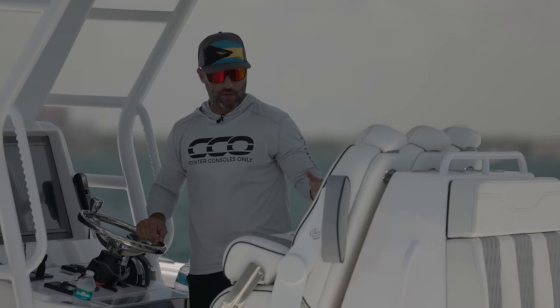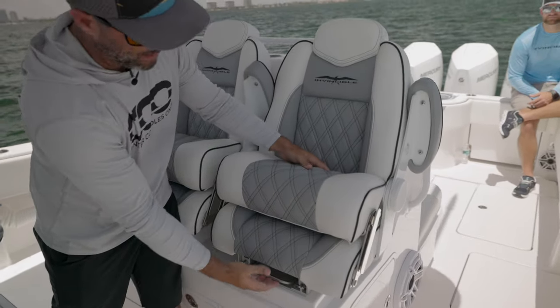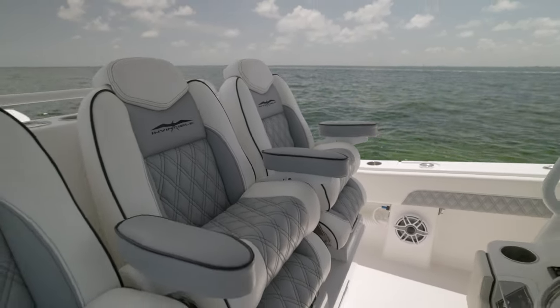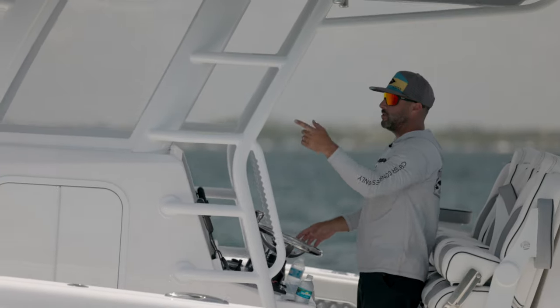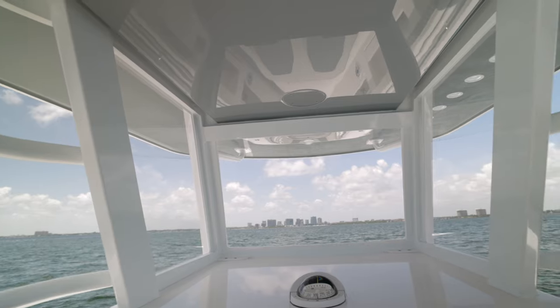The first thing you're going to notice are the three helm chairs, which are adjustable on the seat and can pull forward and backward. You also have an adjustable armrest, which makes it really comfortable depending on how you like to run the boat. Up here you're going to see two Garmin 22-inch MFDs and a nice full enclosure. They use D-piping on the aluminum and have a beautiful white powder coating on this one in particular.